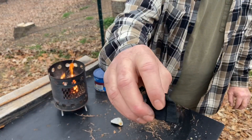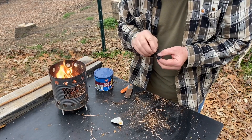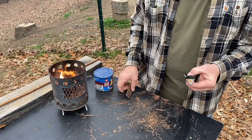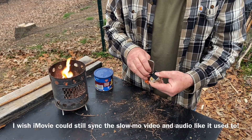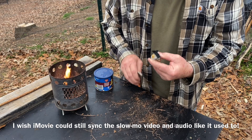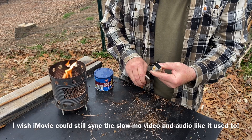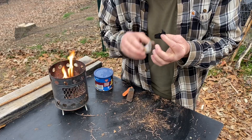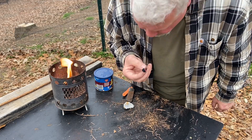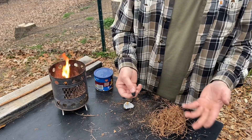Here's a piece of t-shirt material — it still has the seam right there. I rarely use t-shirt material; I'm always using denim. Still, you want to tear it and try to expose some threads. Find a good sharp edge on your chert and put the char cloth just behind that edge. You see all this humidity has very little effect on ferro rod and flint and steel.